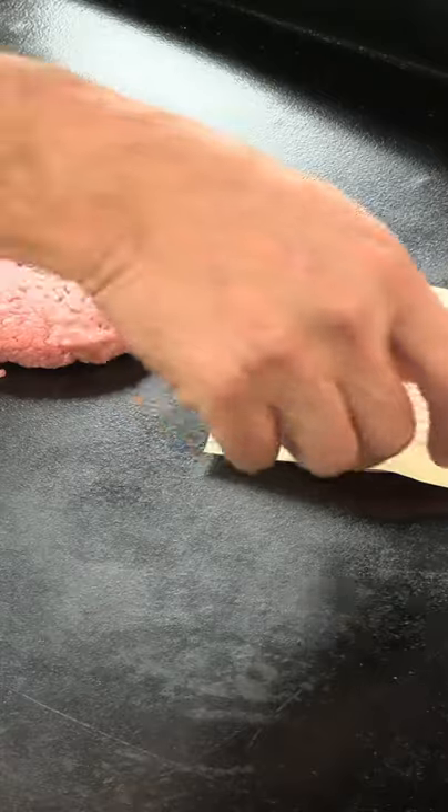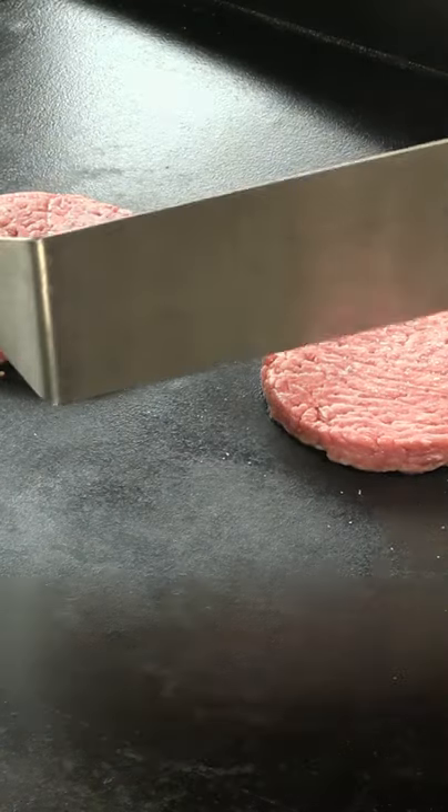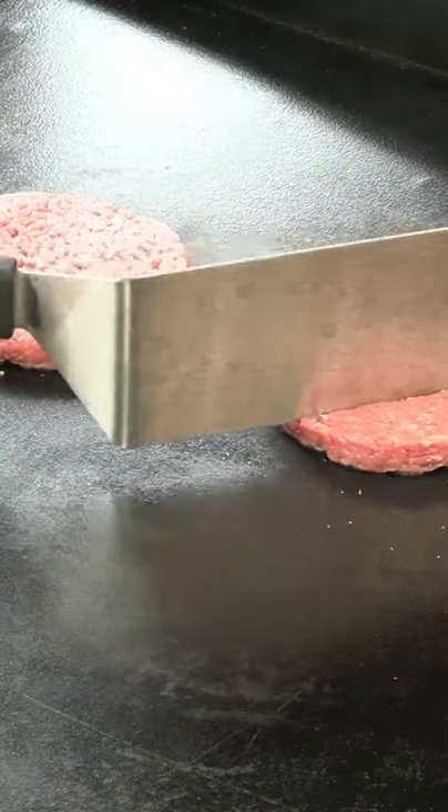Two quarter pound patties. This is 80-20 ground beef. Now one thing that Blake's does is they take their spatula and they kind of score the patty.